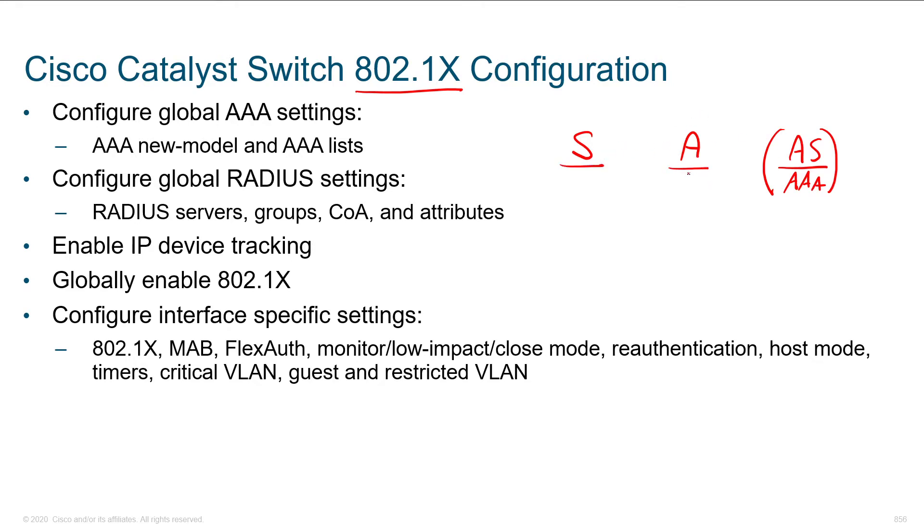The supplicant is our user, the authenticator — again, this could be a switch, it could be a firewall, or if you're thinking wireless access point, you're absolutely right. These are our doorkeepers. Without 802.1X, we're just letting anybody in off the streets. As the supplicants come in, we need to authenticate them. One of the prerequisites to this is going to be a RADIUS server. This really is a requirement for getting .1X up and running — just plan on having it.